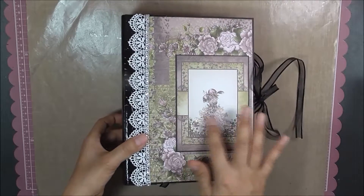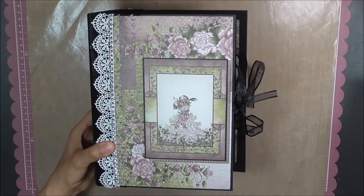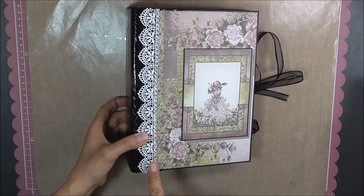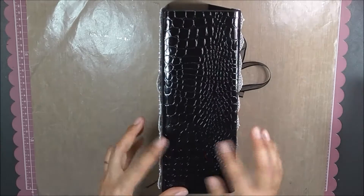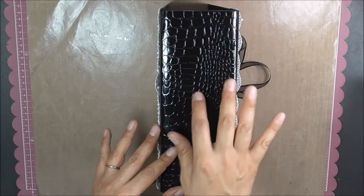I used a few stickles here — I'm not quite sure if you can see that. Some bling that I got from Michaels, and some trim that I got from Hobby Lobby. To be honest, I can't remember where I got this one, but I will add it in the description. Here's the back.